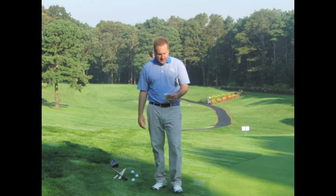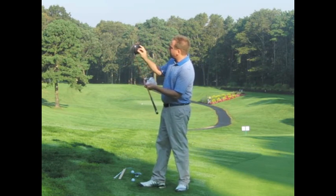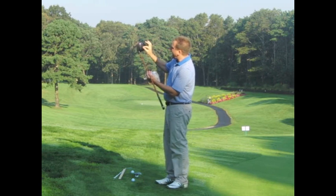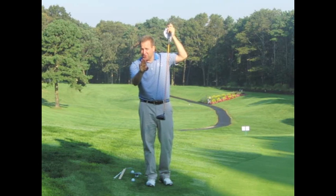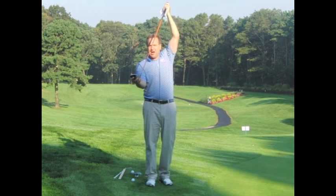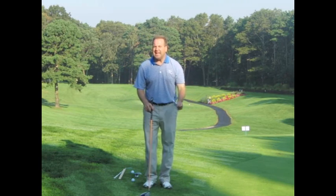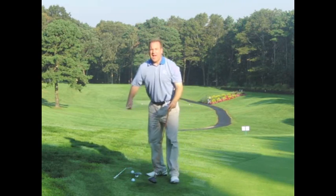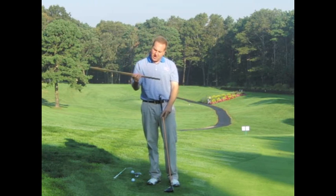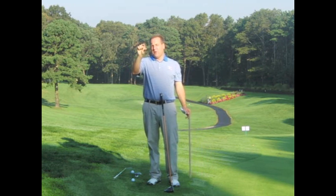At 118 miles per hour club head speed, there was 2.8 inches of lead deflection at the moment of impact. What's lead deflection? With the driver, the center of mass of the club head is set way away from the shaft — it's in the middle of the head somewhere — so it's going to seek to line up with the handle as that club comes around. In a well-timed golfer, when the club lines up, the center of mass seeks to line up with the shaft. This particular golfer with a lady's shaft got 2.8 inches of that lead deflection, that bowing of the club into impact.